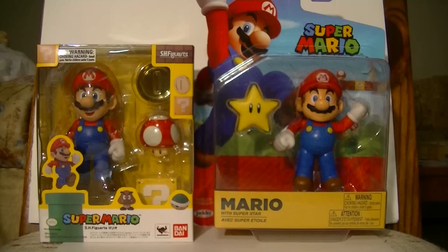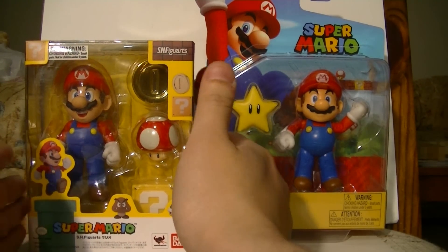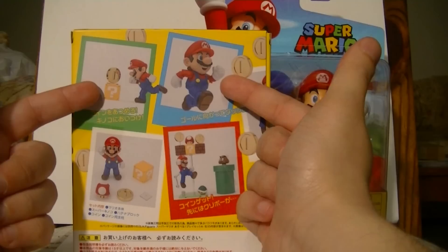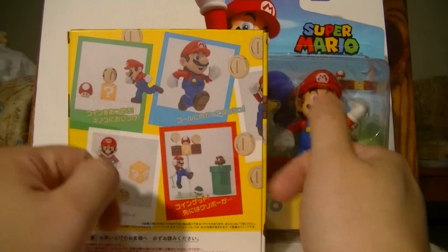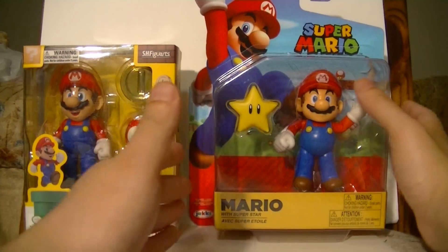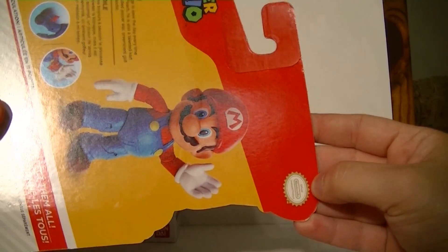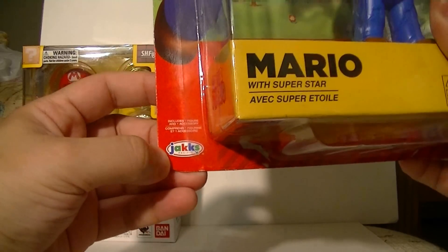Number two: the packaging. The SH Figuarts Mario comes in a very nice window box, displaying everything that he comes with, and the figure is prominently displayed as well. On the back, you have some very nice display options, in addition to showing a picture of what the deluxe set looks like, which comes with Goomba, the pipe, and all that stuff — though this is all that you actually get in the packaging. The Jax Pacific one comes on a blister card, a very standard action figure packaging for most American toy releases. It has that official Nintendo licensed product seal.